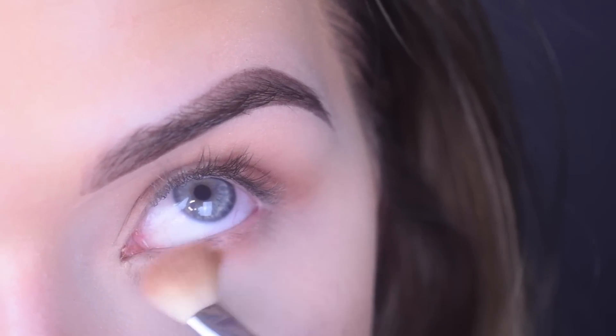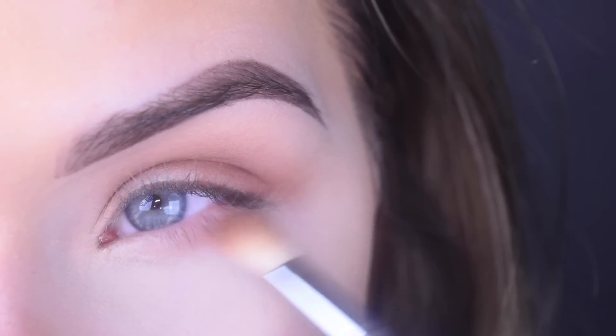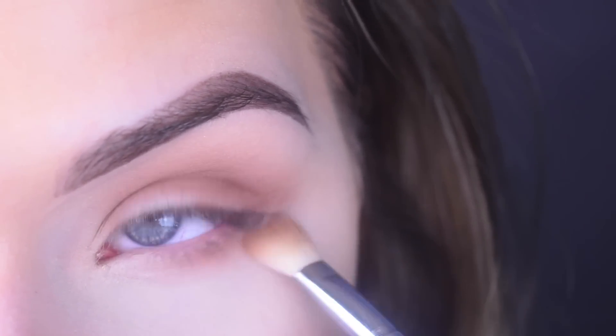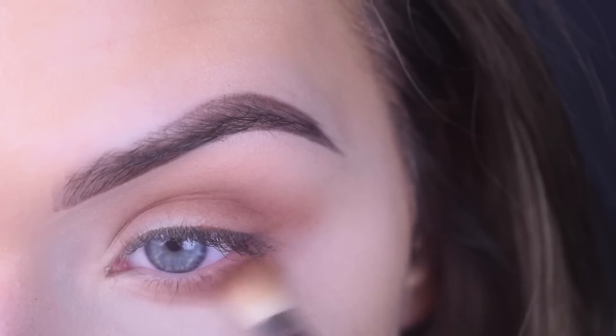With the same e25, I'm going to take Innocent on my lower lash line, and then I'm going to take a little bit of Whimsy on the outer part of my lower lash line right out here.